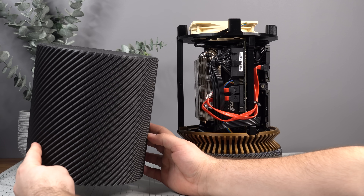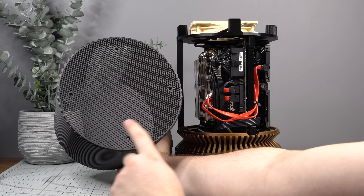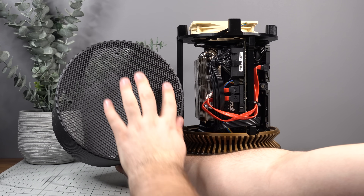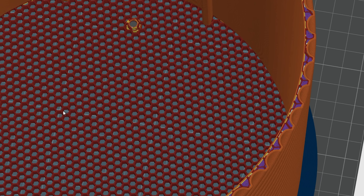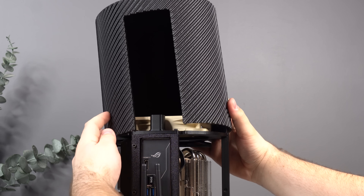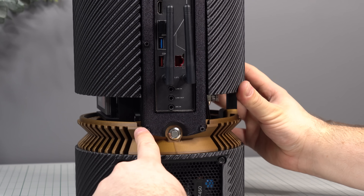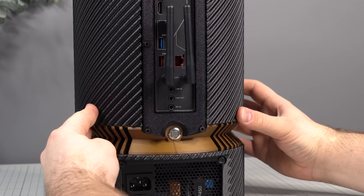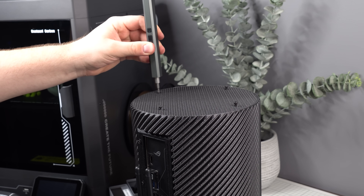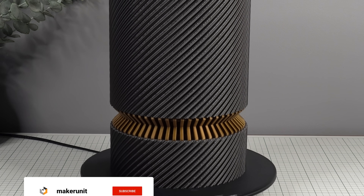Now it's time to add the external cover. Note that the external cover requires special print settings to achieve the ventilation mesh at the top, so make sure to read the instructions on Printables before printing. The cover slides onto the inner body and aligns with two slots in the top above the I/O and two slots in the bottom. Four M3 screws through the holes in the top secure the external cover, and just like that, the project is complete.